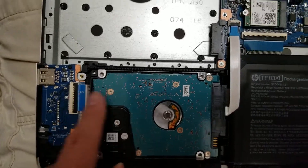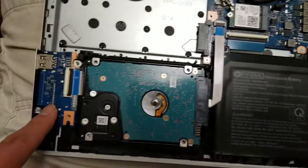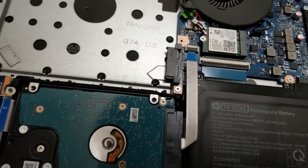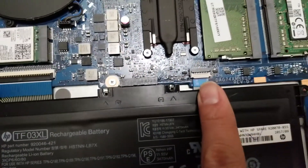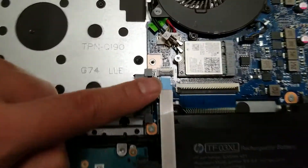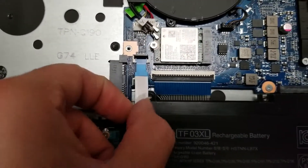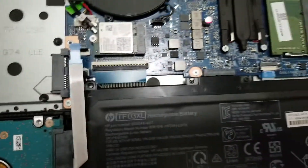There's also this connector here — this is actually the keyboard connector, and this is actually for the extra USB port and the SD card. This is the mouse connector. To remove the hard drive connector, there's this little black tab here — you want to just get under the front of it and lift it up like that, and then you can wiggle this out. Just wiggle it a little bit and it'll come out just like that.